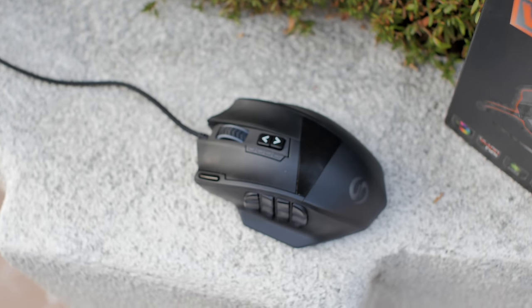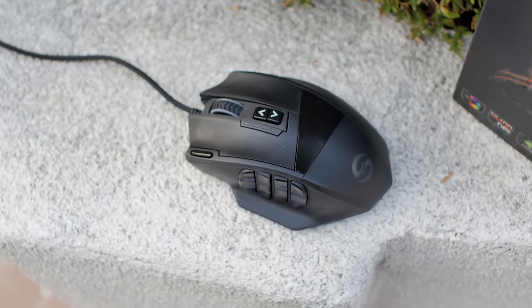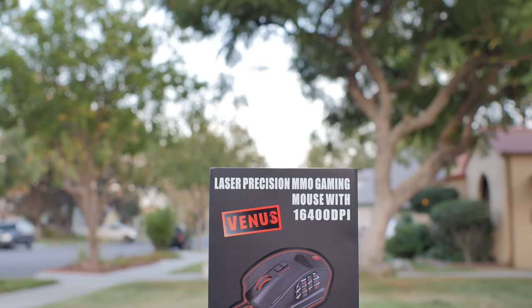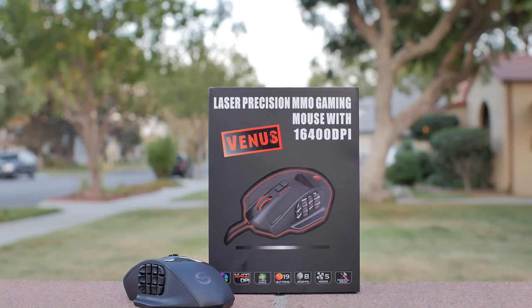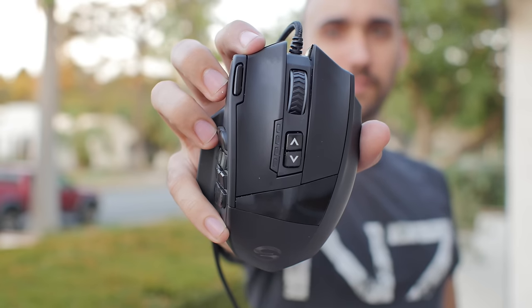Gaming mice — there's a ton of them out on the market, all offering a myriad of special features and pretty lights. You'll probably end up having to wreck this week's paycheck just to grab one, but is that always necessary? Can you spend as little as 40 bucks to get the kind of performance that you want? We're gonna find that out today by taking a look at the UTECH Smart Venus Gaming Mouse here on Tech of Tomorrow.